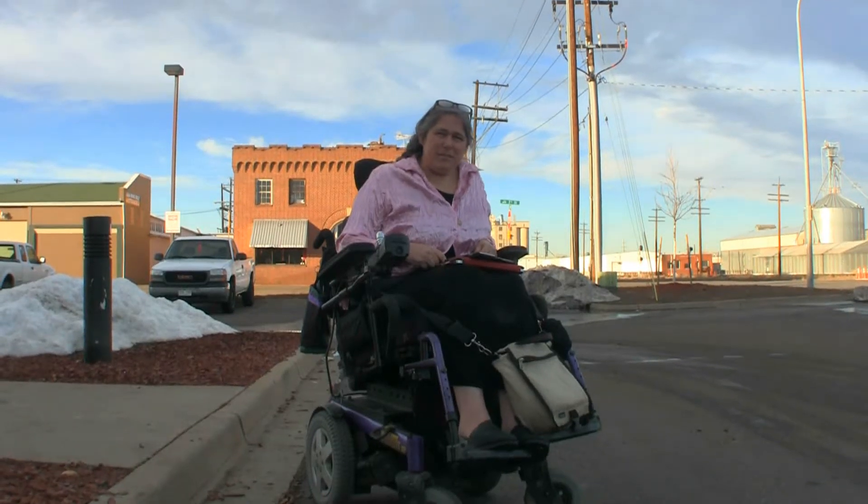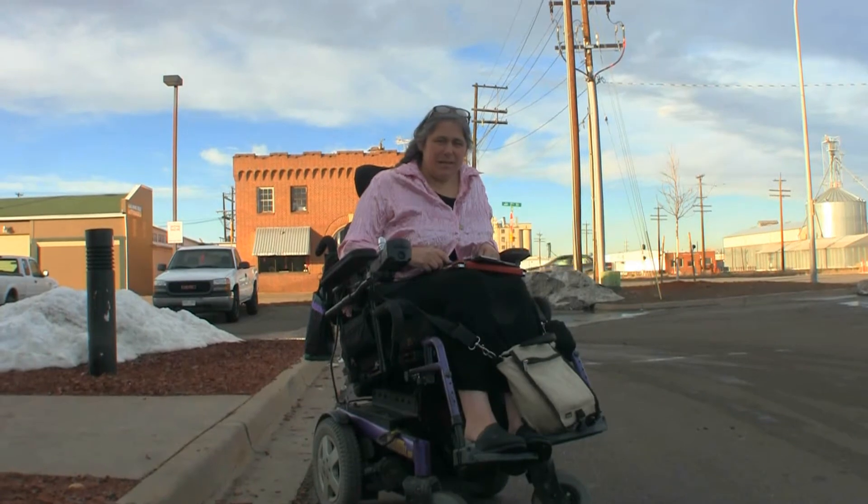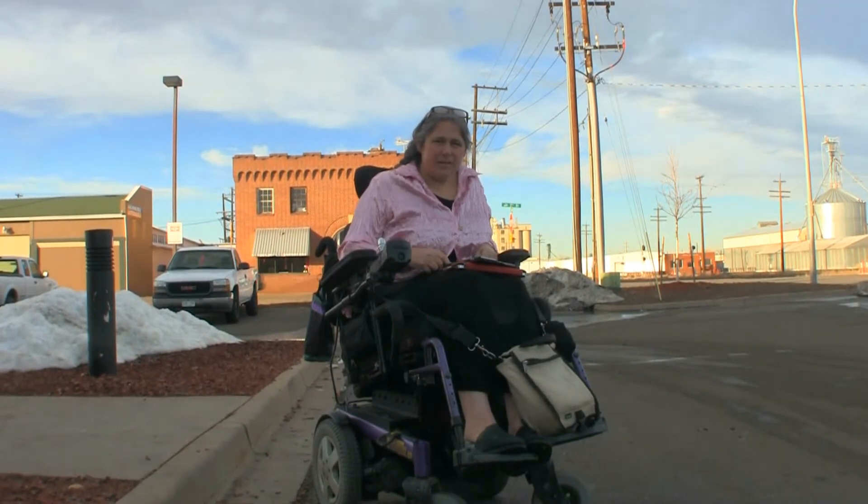Hi, I'm Julie Riskin. I'm the director of the Colorado Cross Disability Coalition, CCDC, the statewide disability rights organization.